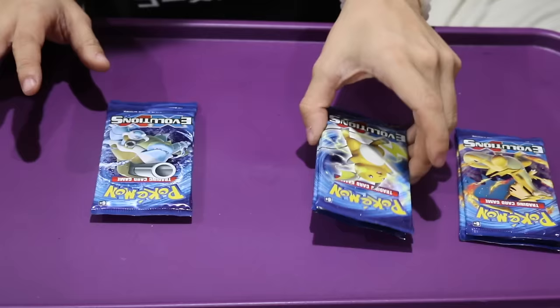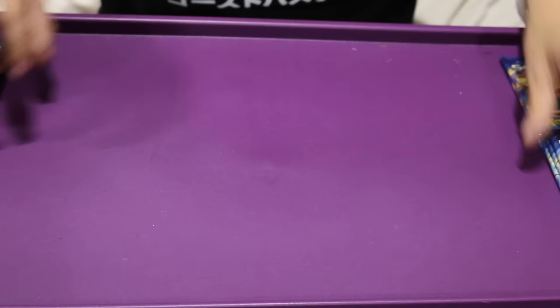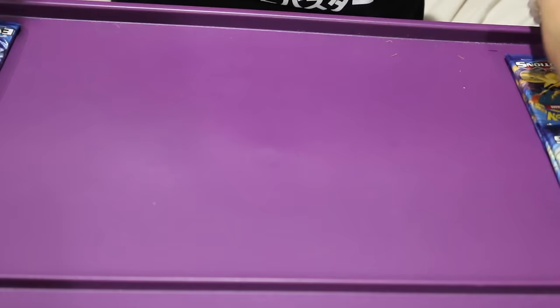Okay, so I got a total of eight packs in this box: two packs had Charizard on them, three packs had Raichu, two Blastoise, and one Venusaur. Again, I don't think it matters. I also have my top load protectors just in case we get a cool Mega card or something that looks fancy — we'll put it in a top protector so that it doesn't get damaged.